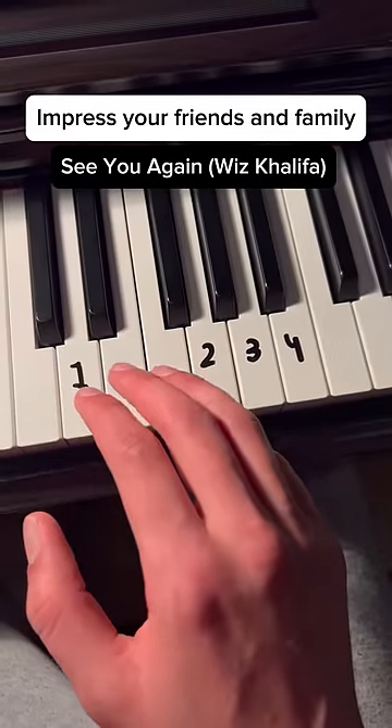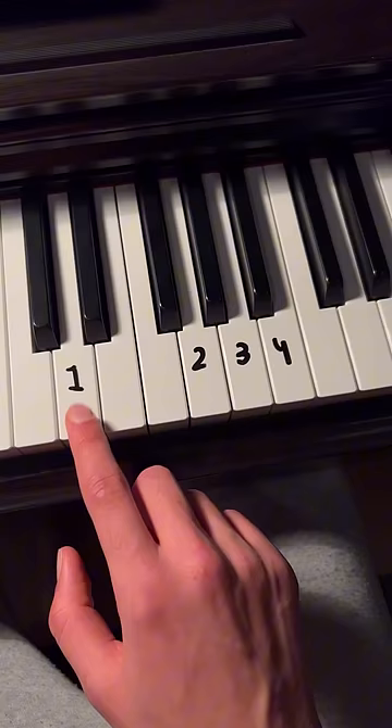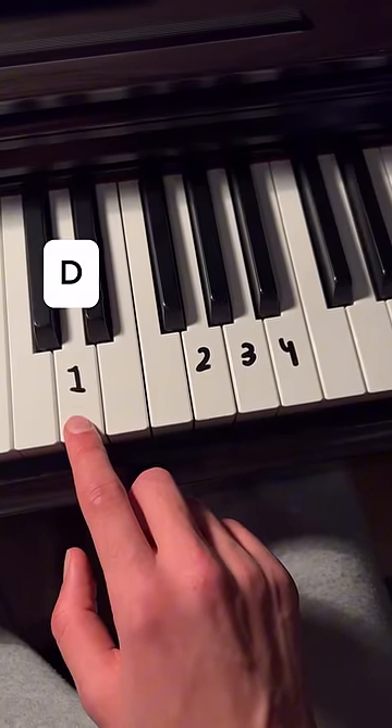Impress your friends and family with 'See You Again' using only white keys. We're going to start with one, which is D, and do this pattern.